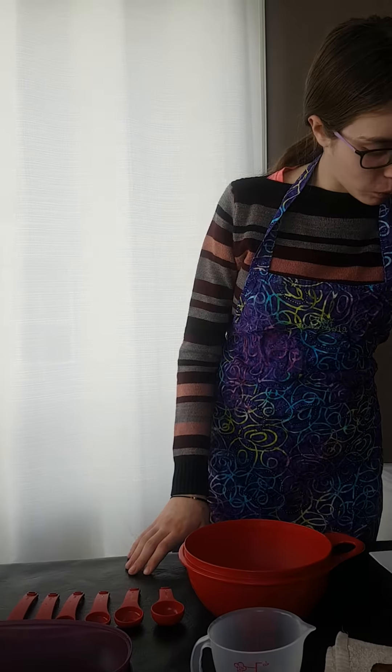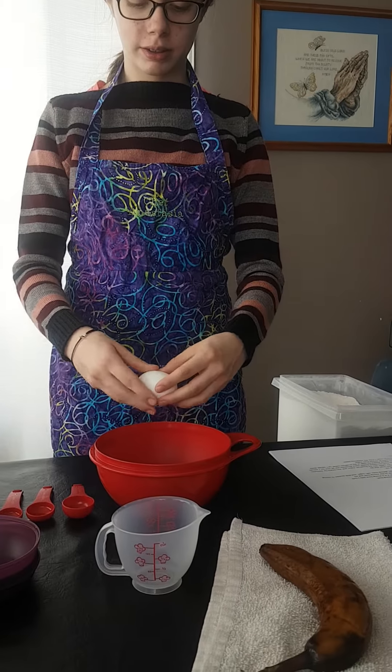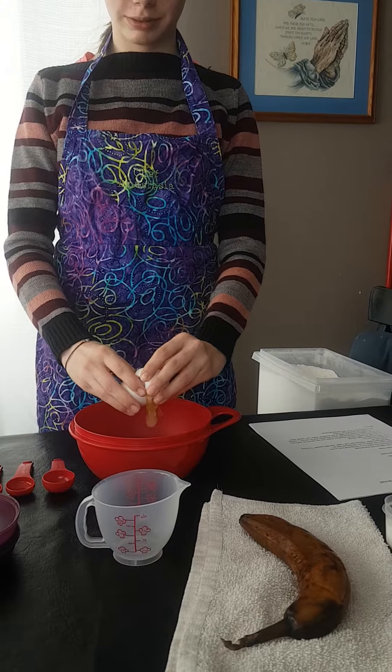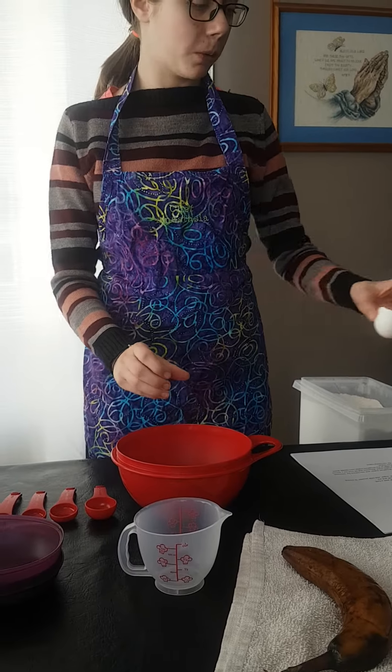We will start with breaking one egg into our mixing bowl, making sure that there are no egg shells in the bowl.